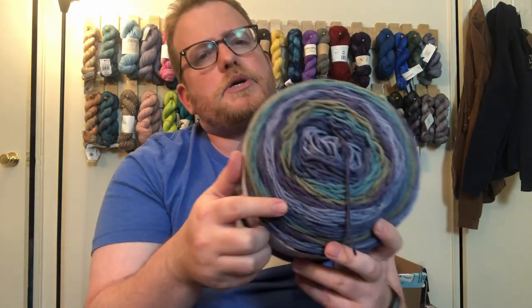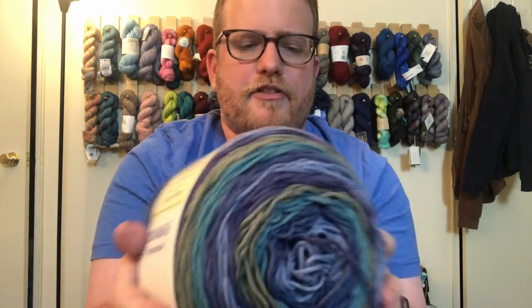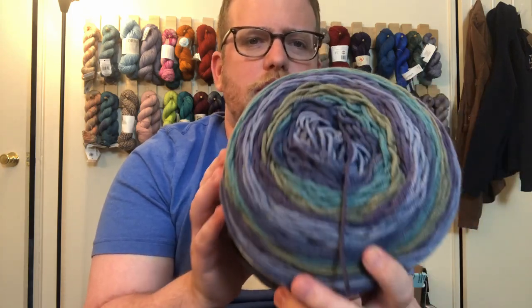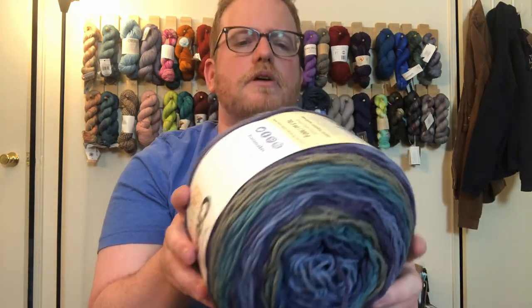Now the colors are pretty cool. They're a little bit muted, but that's not a bad thing. This one is called Blueberry Tort — so a lot of blues, a lot of greens, and some purples in there, which is pretty cool. So far, so good.